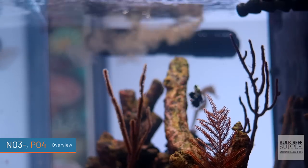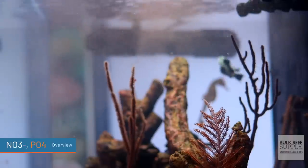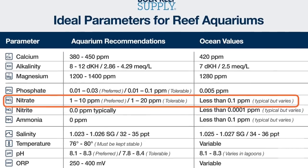Nitrate can really only be removed via water changes, robust anaerobic bacteria, and macroalgae. And as reefers, especially those of you who want to have corals in your tank, we typically recommend a range of anywhere between two and five parts per million. But honestly, if it's a little bit lower but still readable, you're probably okay.